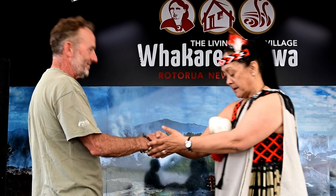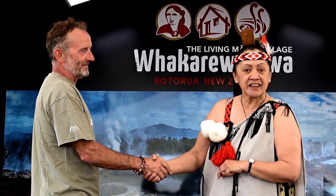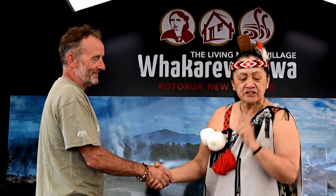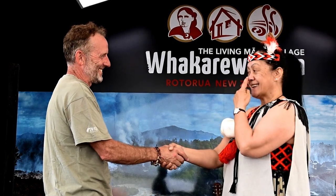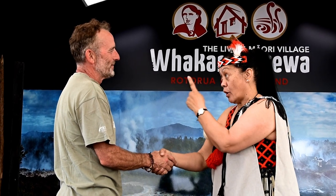Okay John, you and I are going to do the hongi. Best foot forward and facing me. Now we're going to press the nose twice — on the second one we'll hold our nose together for the photo. Now we're going to get this right, because three times there's marriage. Okay then, press the nose twice and on the second one hold your nose to mine.